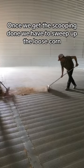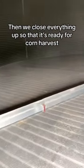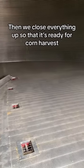Once we get the scooping done, we have to sweep up the loose corn and make sure it's all cleaned out. Then we close everything up so that it's ready for corn harvest.